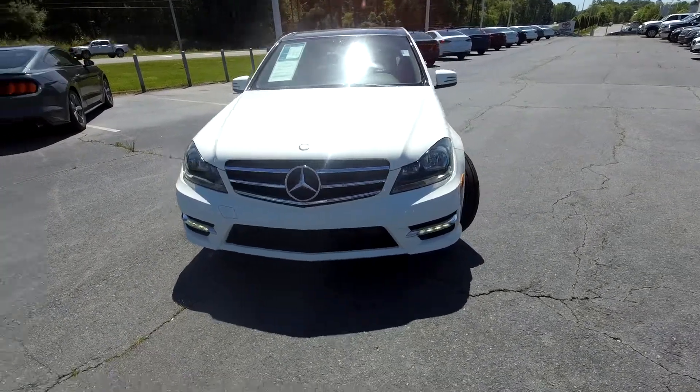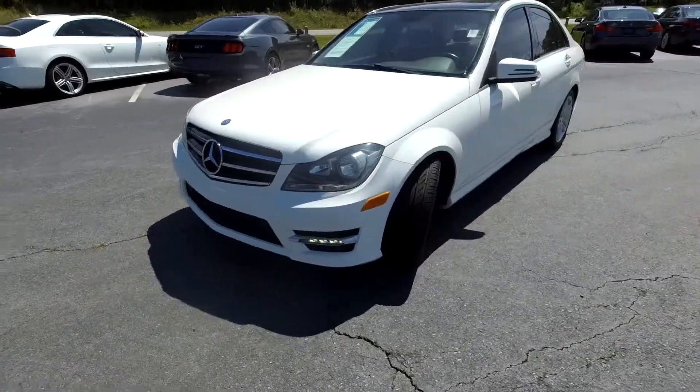Here you are today at Wright One Auto Sales, looking at a 2014 Mercedes C250.